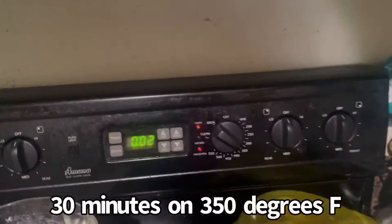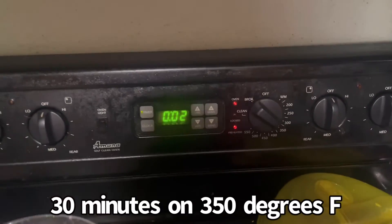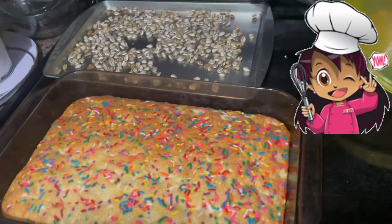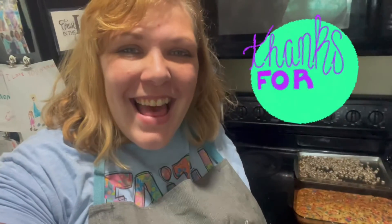Two more minutes and then I'll put it in for about 30 minutes probably for the cake. Oh my goodness, this smells so good! Thanks so much for watching, have a great day, bye!